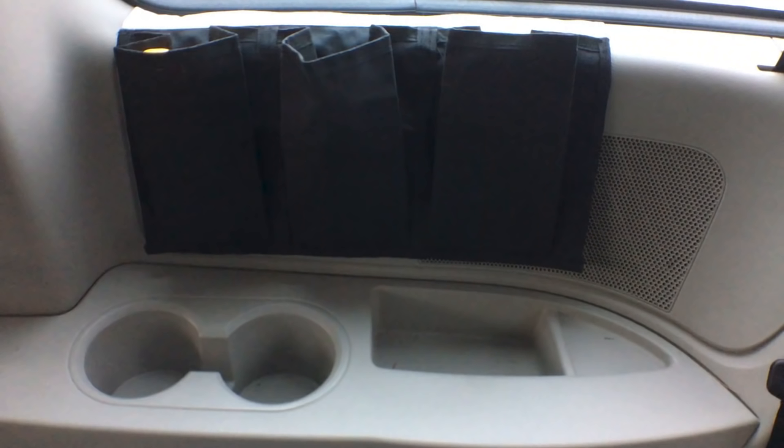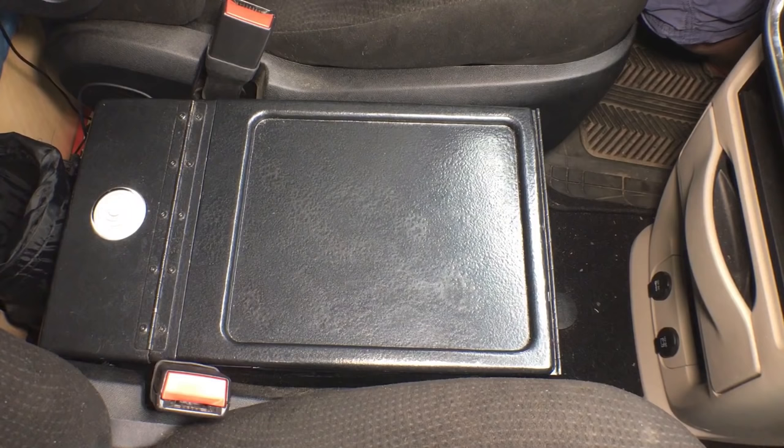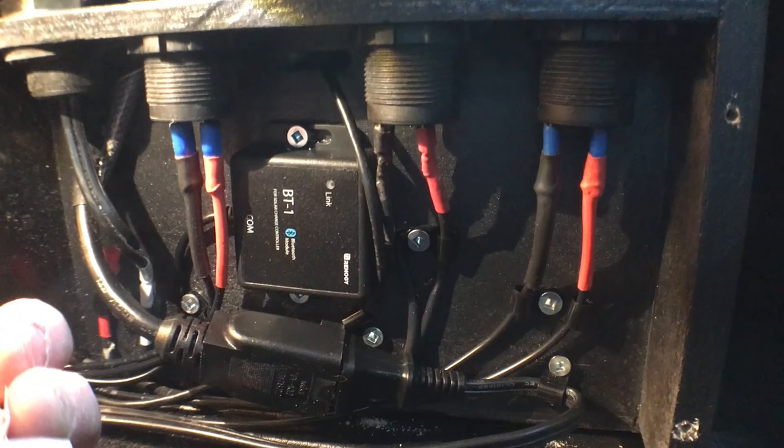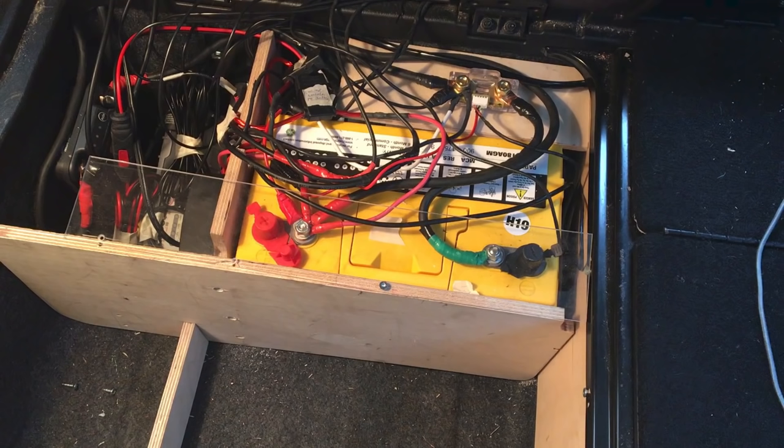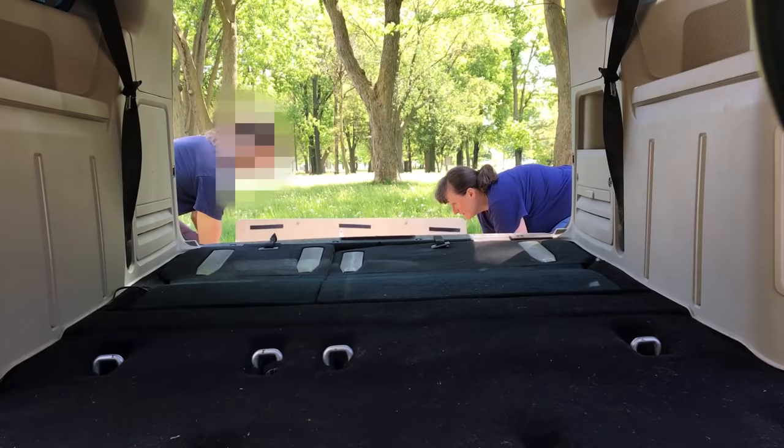A few things stay in all the time: the fire extinguisher, the side pockets, the metal ceiling strapping for the front curtain, and the center console. All the wires going to the console can be disconnected if needed, but they and the battery compartment stuff stay in for the winter. The wiring running to the back of the van stays in place too — it runs under the floor, under the plastic threshold, and is tucked under the edge of the plastic sidewalls with the extra bits coiled up under the stow-and-go seats.